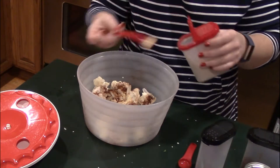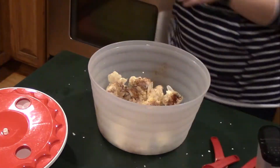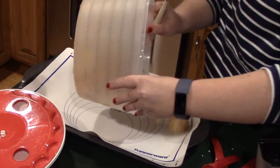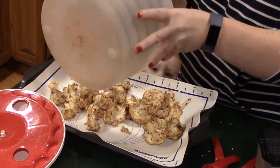fourth teaspoon of paprika, and a half teaspoon of garlic powder. Once all the seasonings are added, give everything a good stir to get evenly coated, then line a baking dish and add the florets to be baked at 400 degrees for 30 to 35 minutes.